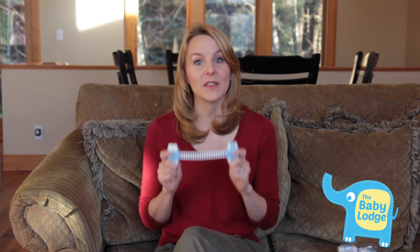Hi, I'm Faye from The Baby Lodge. When the time has come to remove your child safety locks, we want to show you how to safely remove the safety locks without damaging your furniture or appliances.